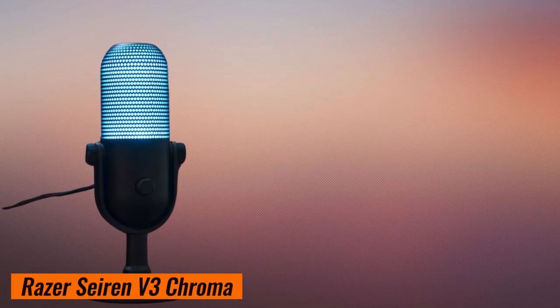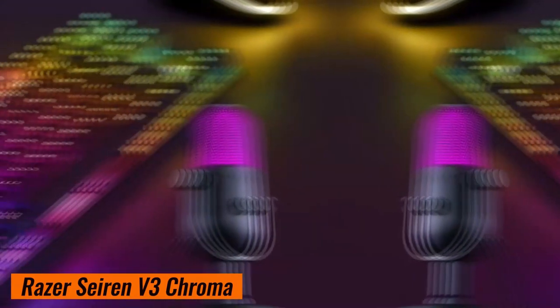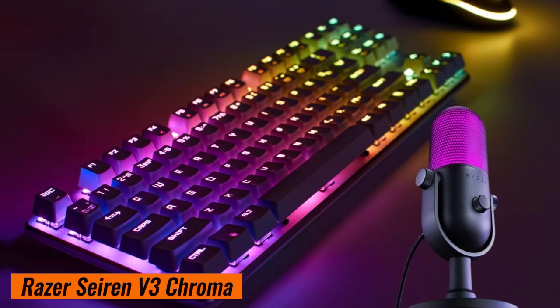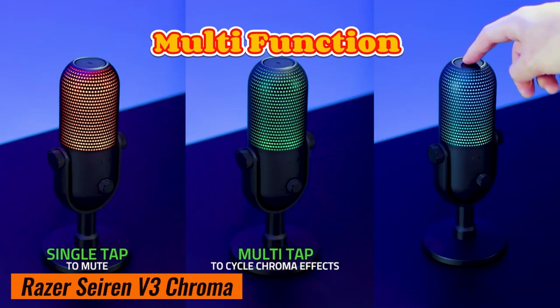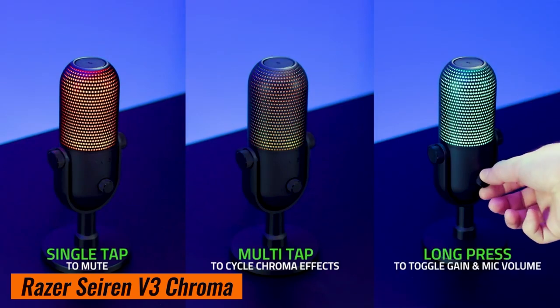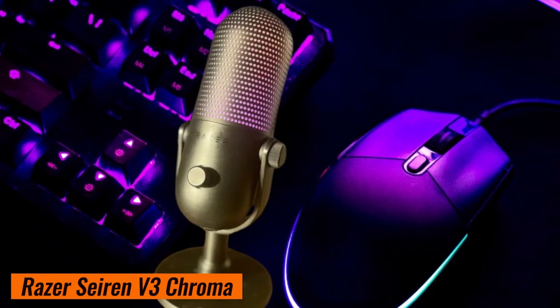But wait, there's more. The Seiren V3 Chroma isn't just about audio — it's also a visual treat. With stream reactive lighting and a multi-function tap-to-mute sensor, you'll have control, clarity, and flair when you're gaming, streaming, or chatting. Say hello to the RGB magic.